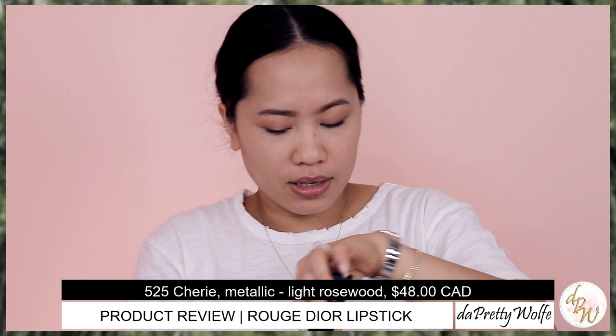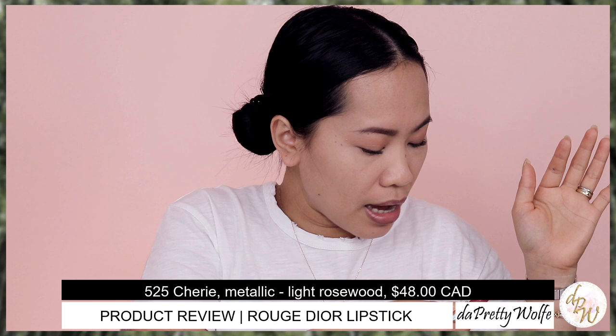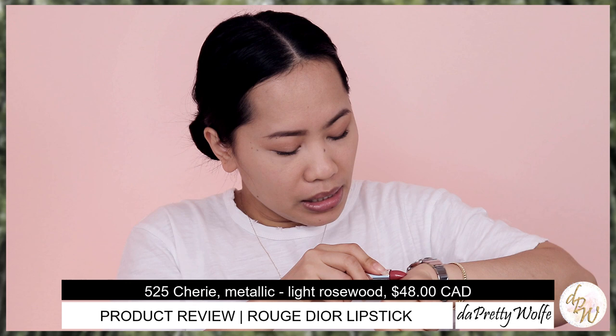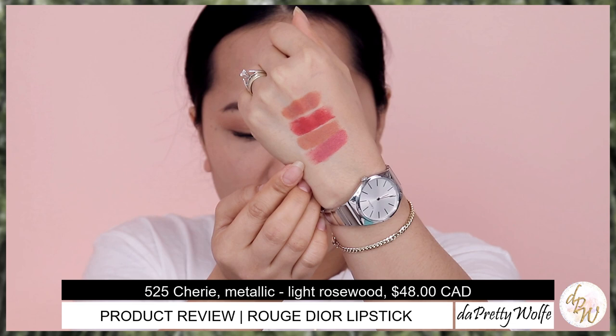The next one is the metallic finish — the 525 Cherry. When I saw this shade I was like, I want that. If you look at the actual lipstick, you could really tell that there is a shimmer or a glitter in it — it's metallic. I really love this color; it's really pretty. It's good for a spring or summer color as well.